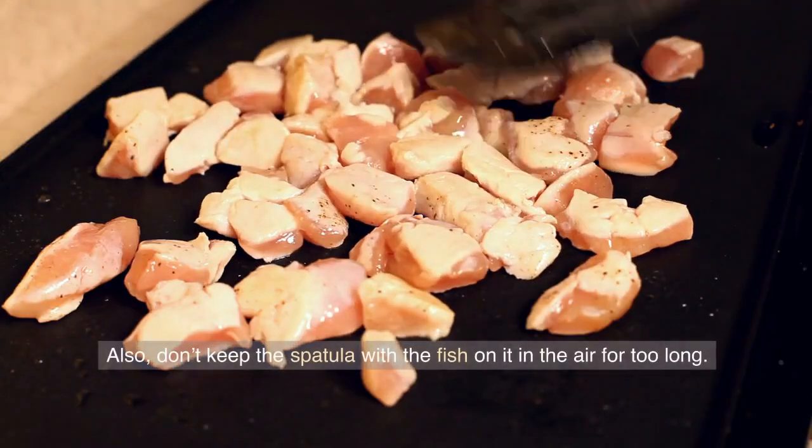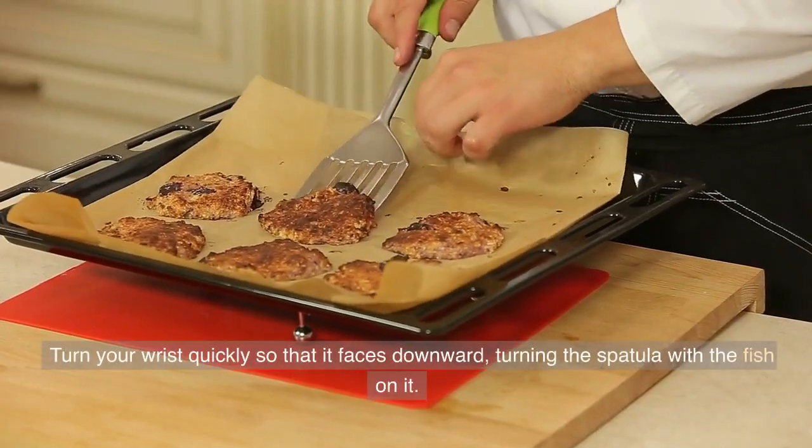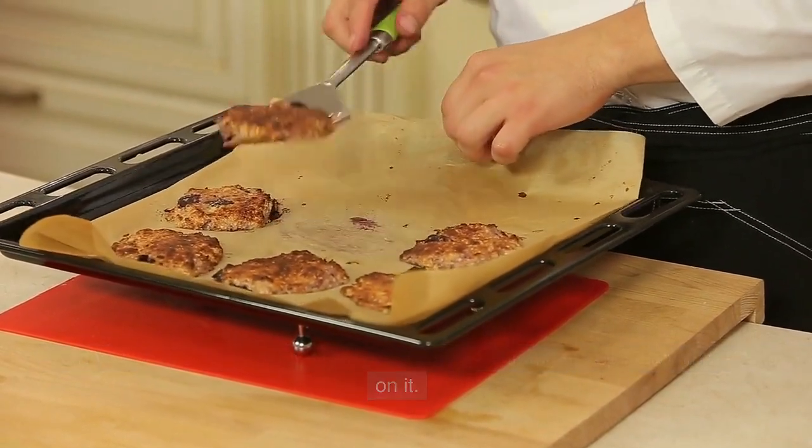Also, don't keep the spatula with the fish on it in the air for too long. Turn your wrist quickly so that it faces downward, turning the spatula with the fish on it.